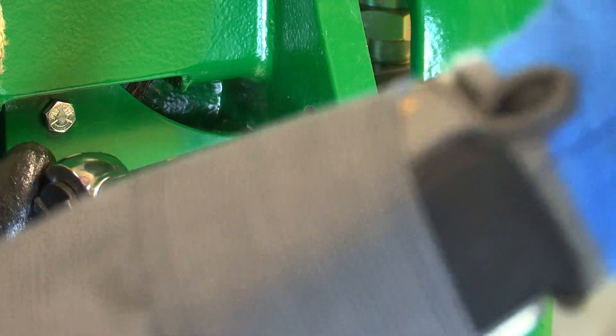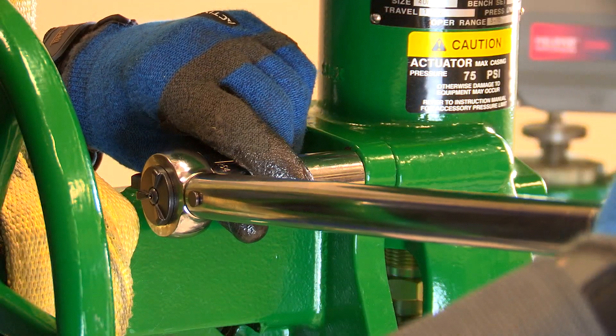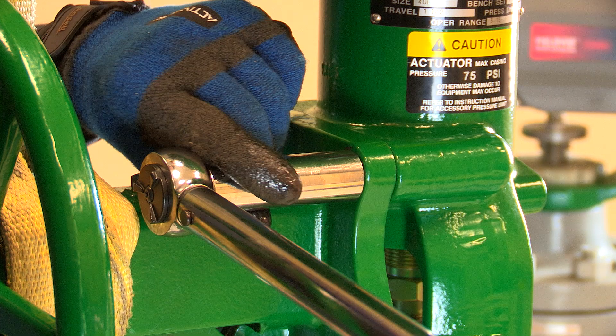Now we can tighten down the bolts to secure the assembly. Make sure you consult your instruction manual for the appropriate torque values.